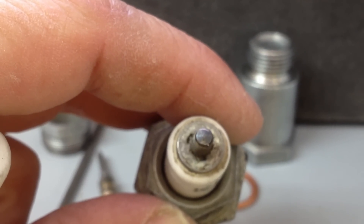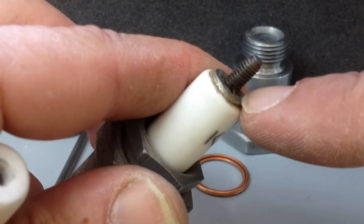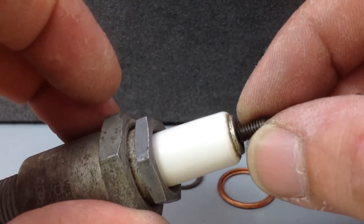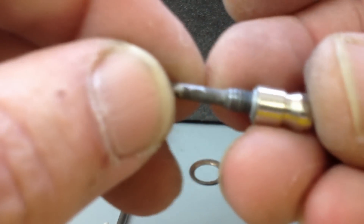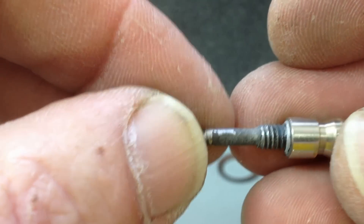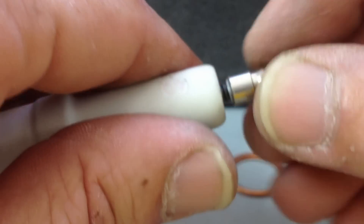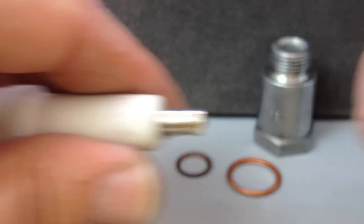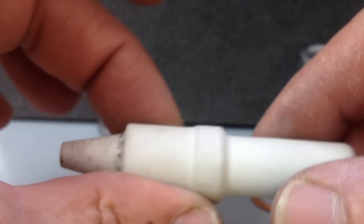Now I've got my electrode out. How I did that was — you can see here there's a metal ring around there — I ground that off, and then I gripped this with vice grips and I unscrewed it, and there it is here. As you can see there's a thread on that, and there's one in there too. Now if you try just to pull that out it won't come — you have to unscrew it.